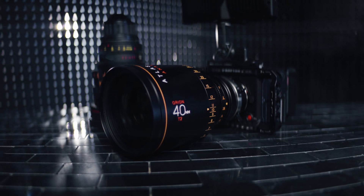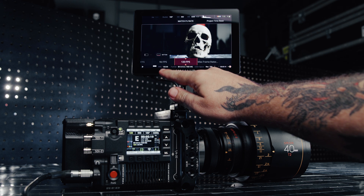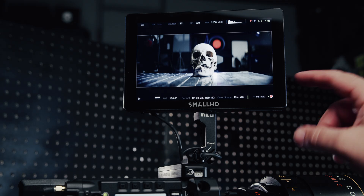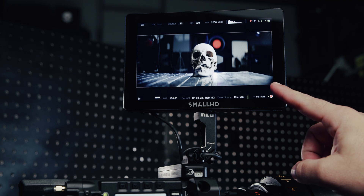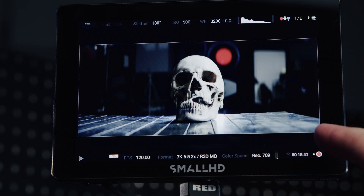Back to the modern world with V-Raptor — it has anamorphic modes that have you covered no matter what your de-squeeze ratio. Let's look at this anamorphic from Atlas, a 40mm 2X. With a full-frame expander, we select 2X mode in 8K and see the nice anamorphic image we've come to expect. Now, let's remove that expander — remember this lens was designed for S35 anamorphic. Notice how in 8K we're no longer covering the full sensor. We need to pop into S35 mode and we'll be covered properly. Anamorphic ain't that hard — basically the camera does everything for you. You just need to read the lens and select the corresponding mode.